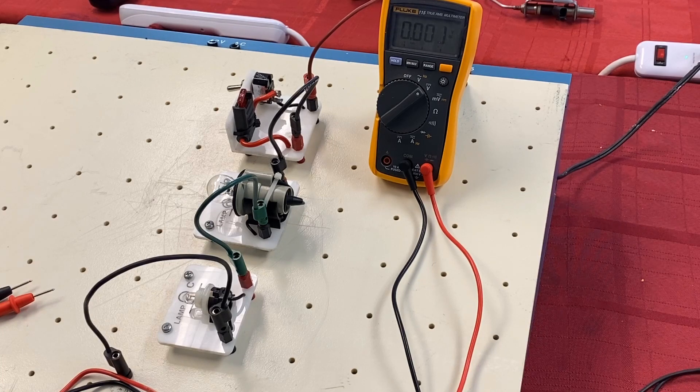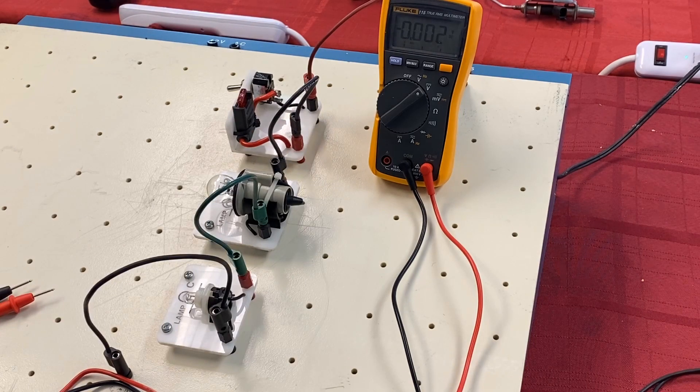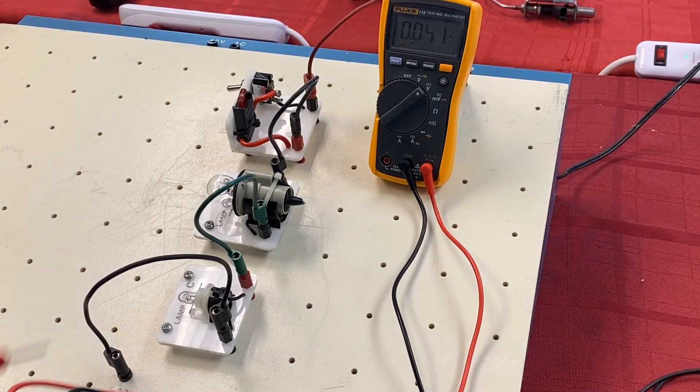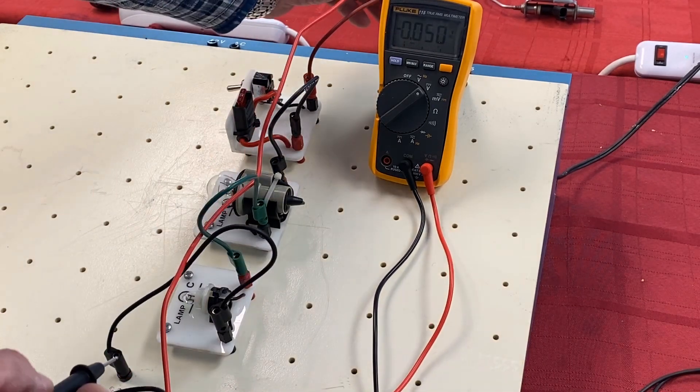When we talk about electricity, one of the major things we have to understand is voltage, resistance, and amperage — the current flow through a circuit. In this case we have a meter set up and we're going to do some voltage checks. In any electrical testing you do on any vehicle, you always start by measuring what your source voltage is.